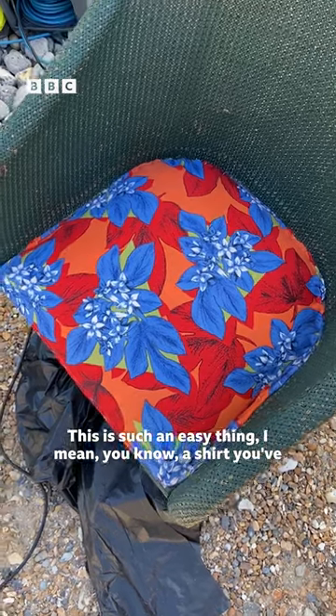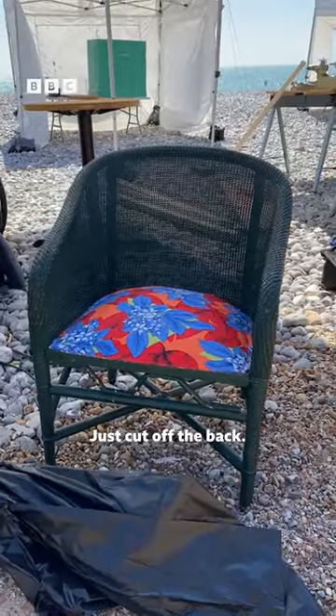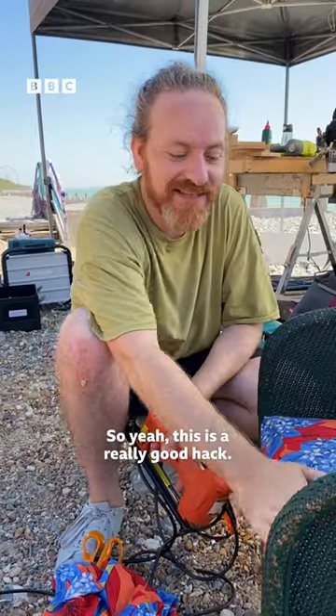This is such an easy thing — a shirt that you've stained the front of and can no longer use, just cut off the back. Yeah, this is a really good hack.